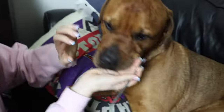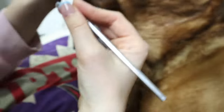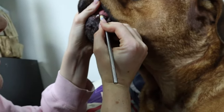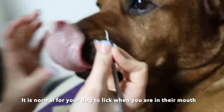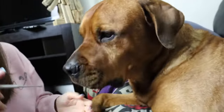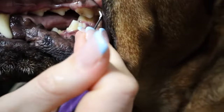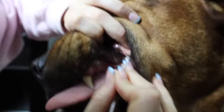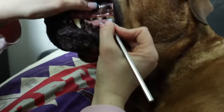Fred likes to lick a lot when I do this. So I'll start with just this tooth. Good boy. You just want to go to the top and kind of pull down. Good boy — that's showing you the canine teeth. Now I'm going to go to the back teeth where you'll see a lot more plaque. I'll start at the top where you can see the black, and just go above it and pull down. Good boy.